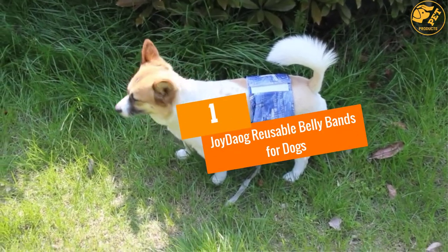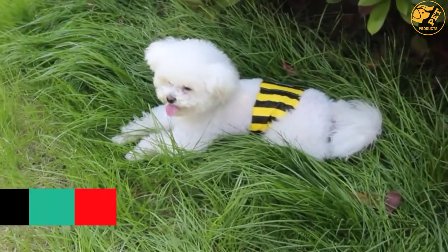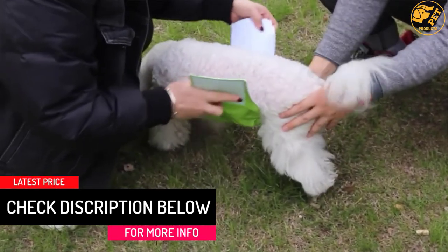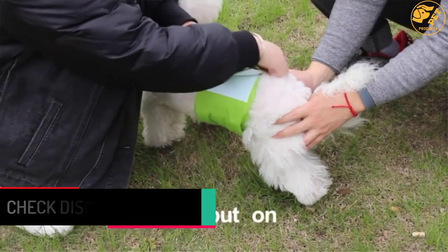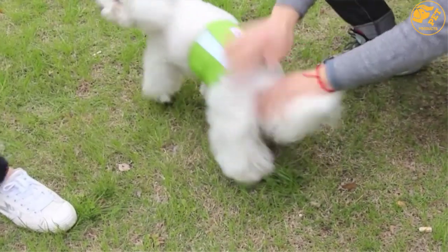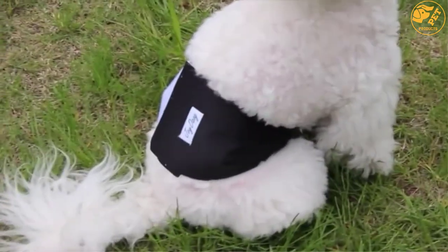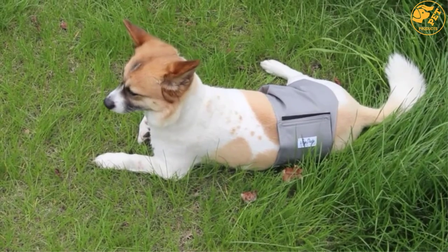At number 1, Joy Dayog Reusable Belly Bands for Dogs. This washable dog diaper has a 100% cotton outer material, making it very comfortable and soft. Moreover, it comes in a package of five colors on purchase — you get gray, blue, jean, black, and yellow dog diapers — providing a lot of spares for different uses.